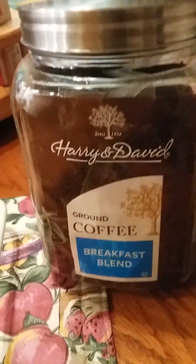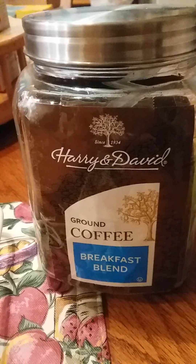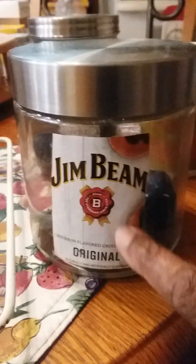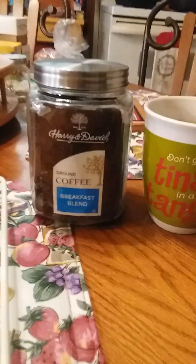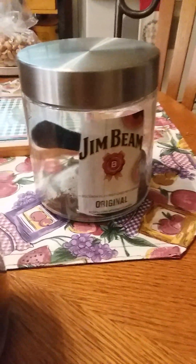I want to tell you about this Harry and David coffee from Dollar Tree. It is nothing but the truth. And they have the Jim Beam, too. This is the original, but they got a vanilla or something, and the Harry and David have a crème brûlée, vanilla crème brûlée. But I like just breakfast blend, all original. Y'all see the Jim Beam is the original right there.